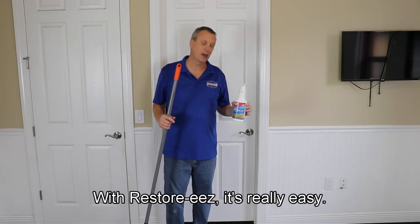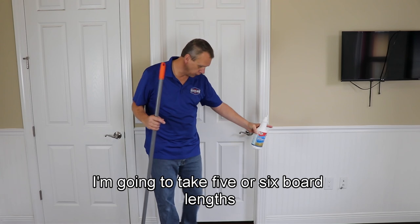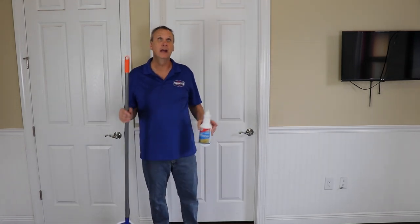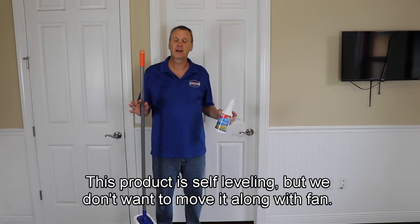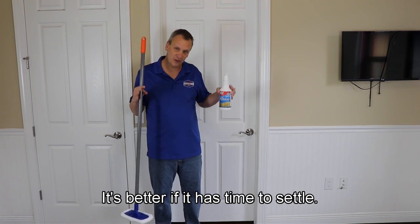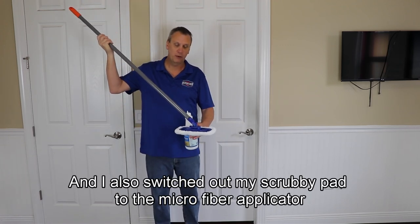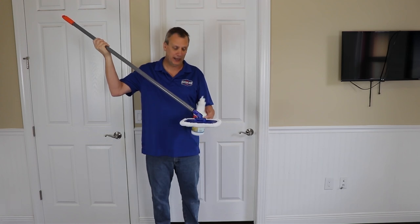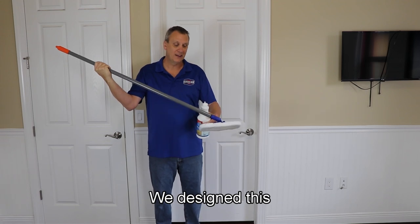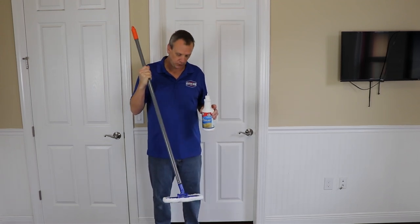With Floor Restore it's real easy. I like to apply it in an S-pattern — I'm going to take five or six board lengths and just go all the way across the room and keep working it that way. You want the fan off; this product is self-leveling but we don't want to move it along with fans. It's better if it has time to settle. I also switched out my scrubby pad to the microfiber applicator — we designed this to be only nine inches wide for easy control.